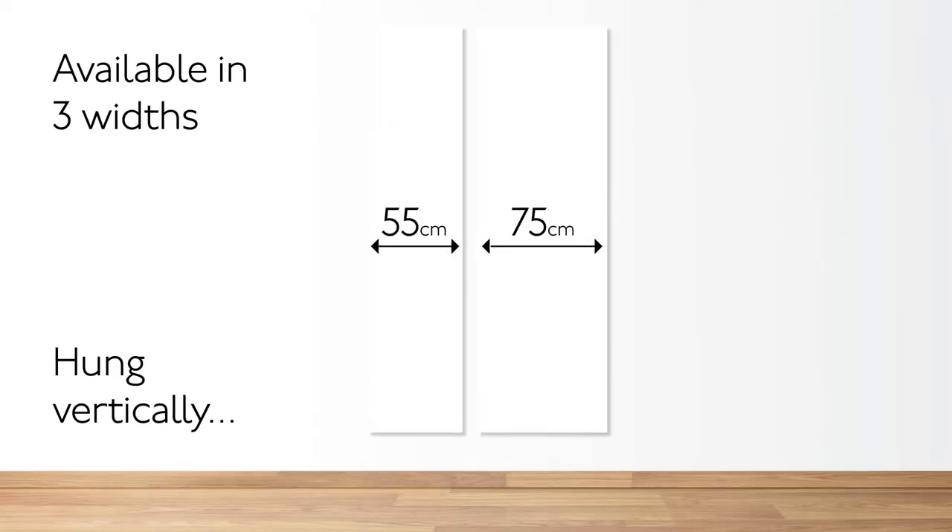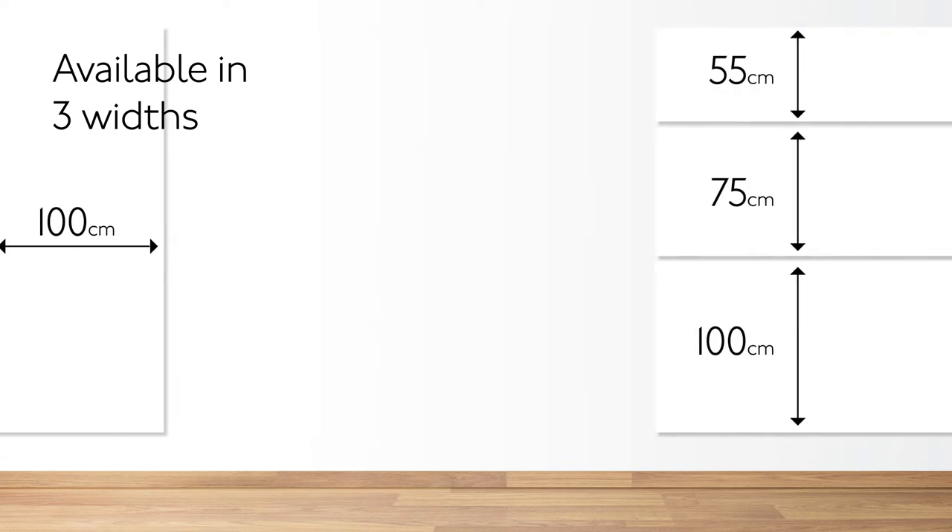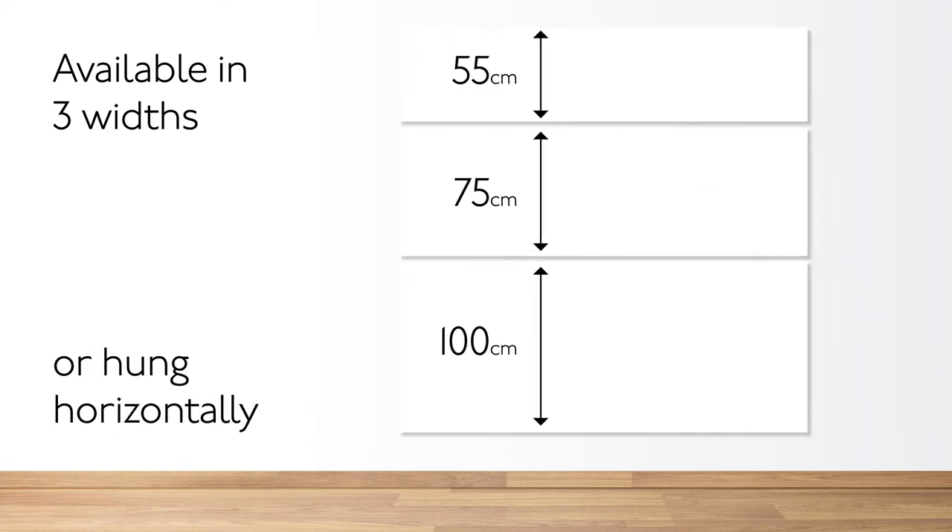Available in three widths: 55cm, 75cm and 100cm for maximum efficiency.